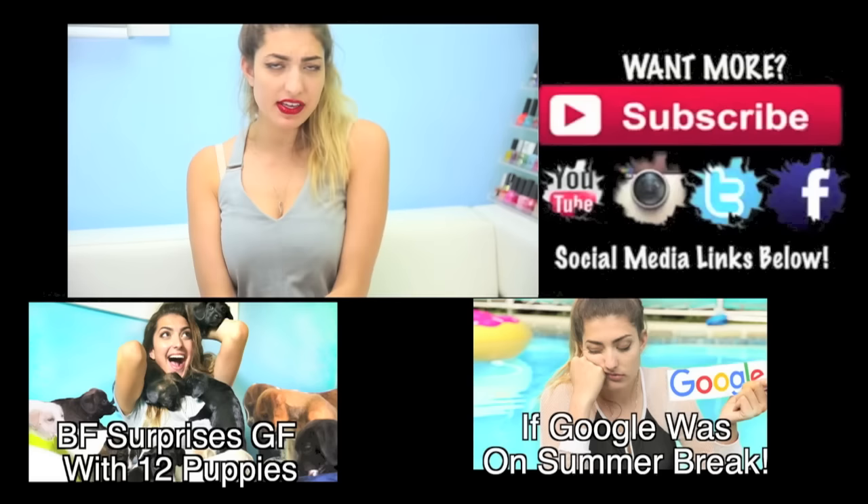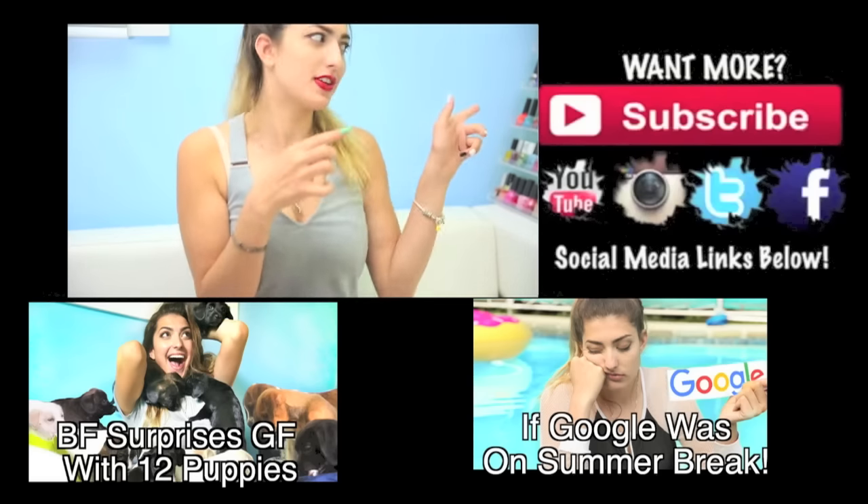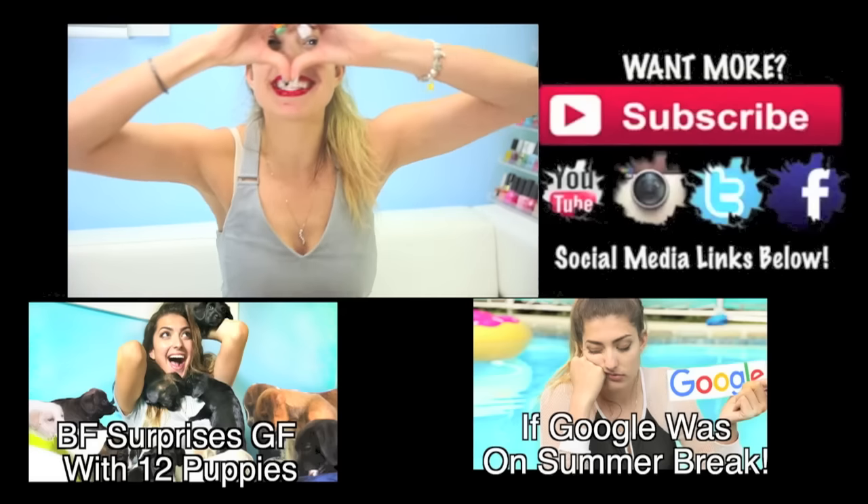And if you try the double-sided nails out, then just tweet or Instagram it to me with hashtag double-sided nails. That's how I will know that you saw this video. So I hope you guys enjoyed this video. If you didn't see my previous two videos, click those down below. And subscribe right over there if you're not subscribed already. I love you guys so much. Bye.